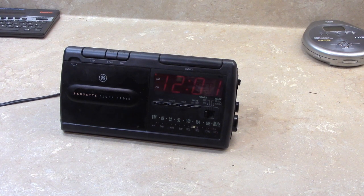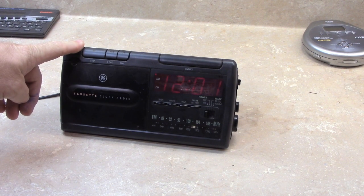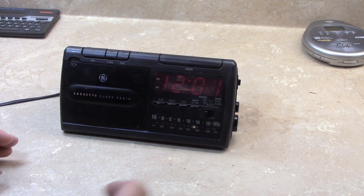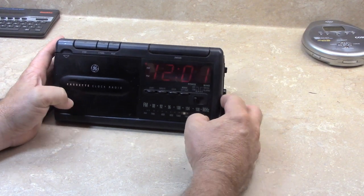Hello everybody. Today I have a GE cassette clock radio, unknown year, model 7-4915A. It's got a cassette deck, AM, FM, and the standard alarm clock features that you would find of any clock radio of the time.